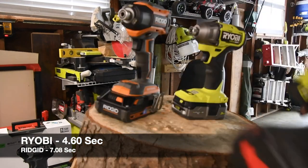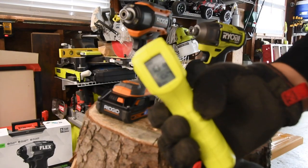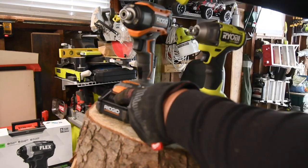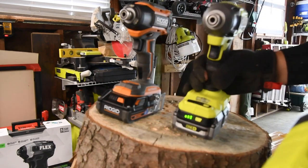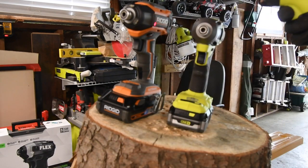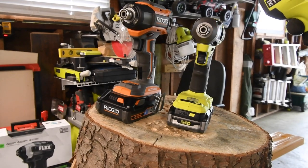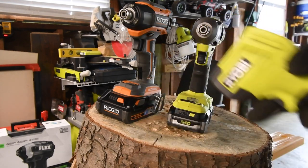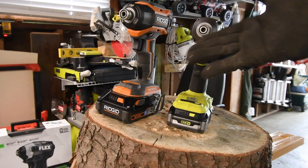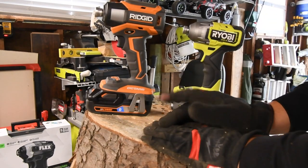The final temperature for the Ridgid is 101 degrees. Battery life of the Ridgid is three bars; battery life of the Ryobi is three bars as well. Final temperature for the Ryobi is 97 degrees. Not too shabby — they both ran at about the same temperature.